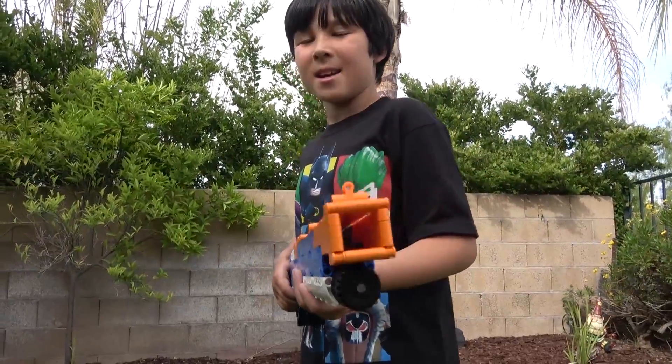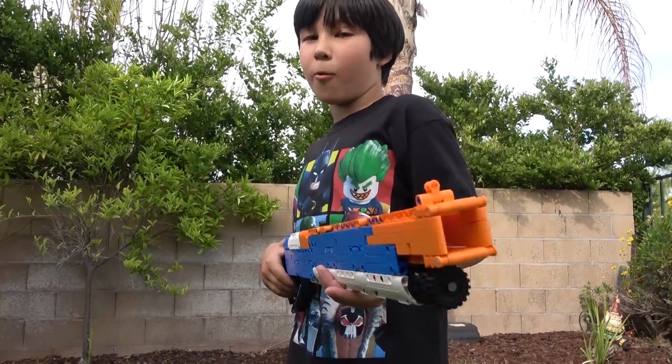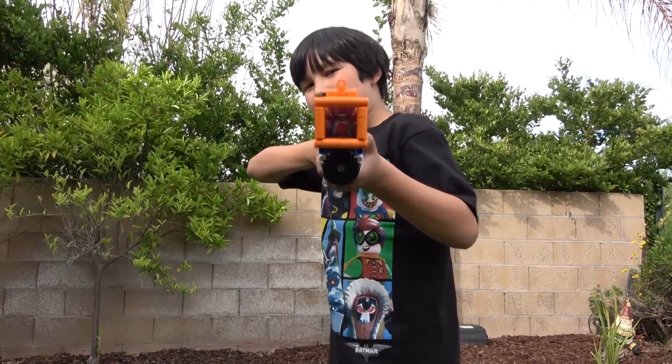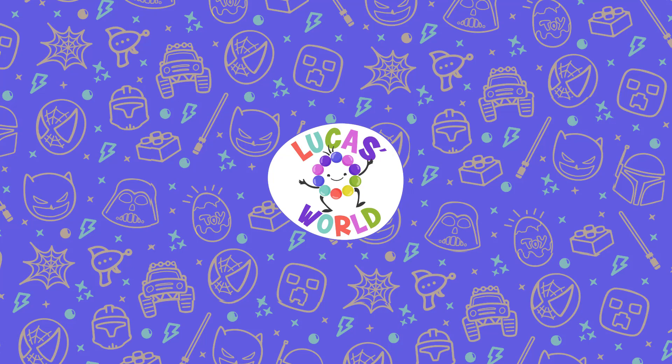Isn't it cool or what? Anyway, this show gun will come in handy when playing Nerf Wars inside my house. So hasta la vista, baby — and see you next time. Bye!